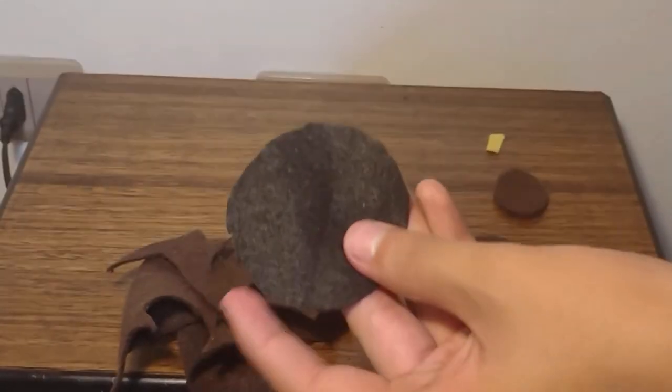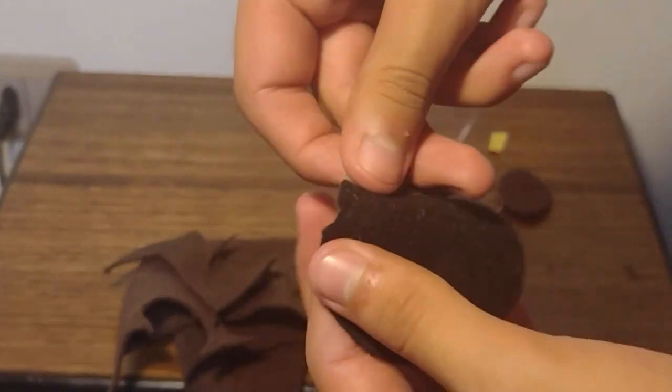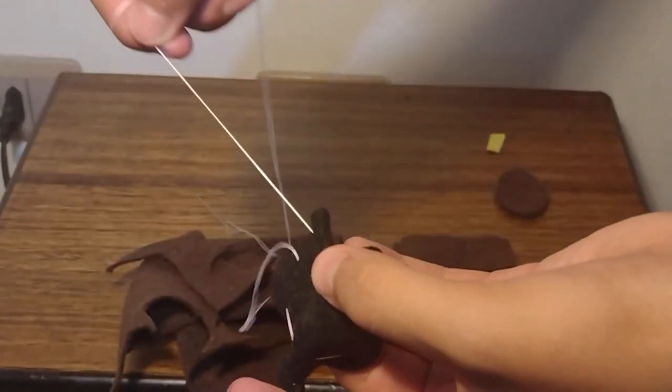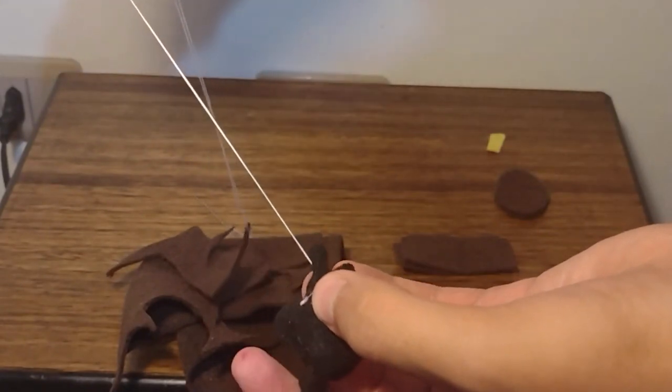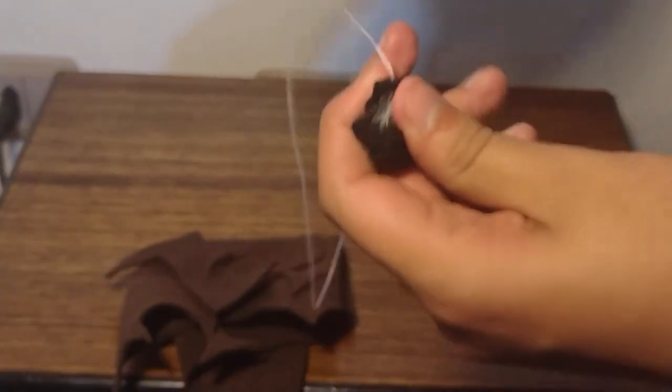Part 3: The Eyes. We are going to take one of the eye pieces and sew the edge with a running stitch. After going around it once, we'll pull the needle — it will curve, and we want that. Stuff it and continue tidying it up until it's spherish, then close it.